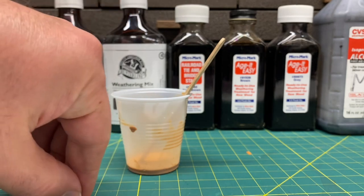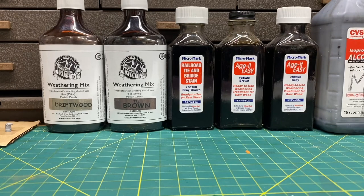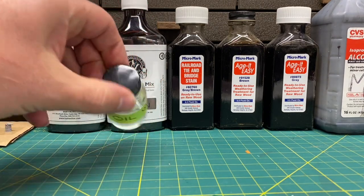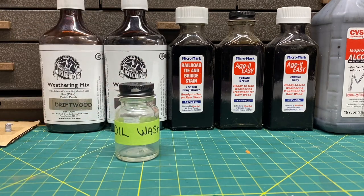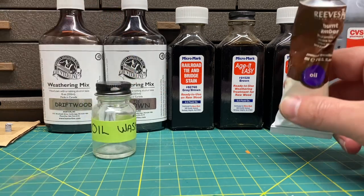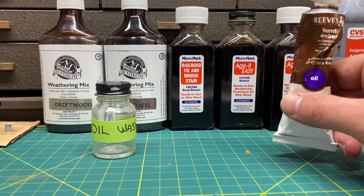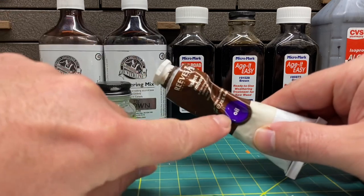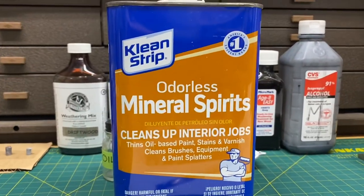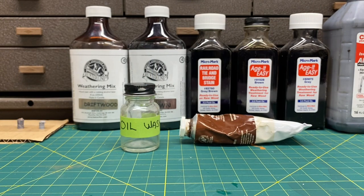The next thing we're going to talk about is oil washes. You're going to need a couple of things: I use old Floquil bottles that a local hobby shop gave me. Make sure you label whatever you put in them — I have one labeled mineral spirits. You're also going to need burnt umber oil paint and odorless mineral spirits. Let me open up the can and I'll show you what to do.